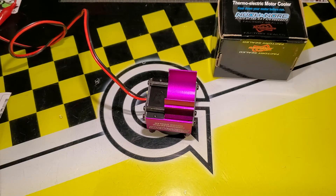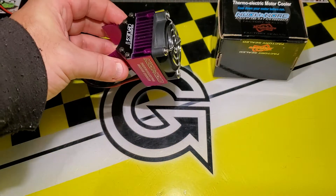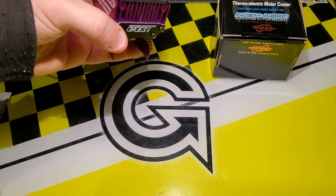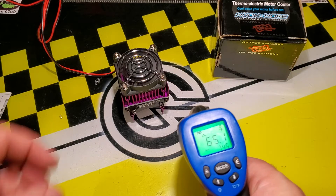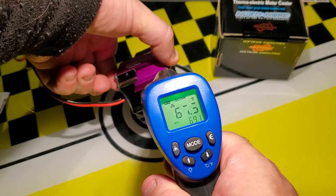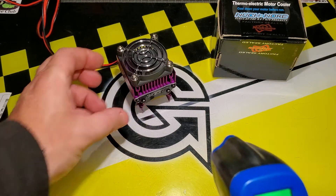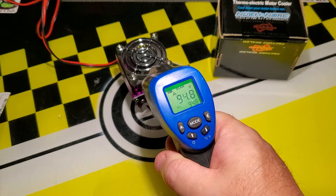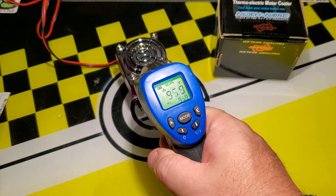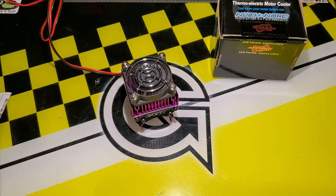I'm going to plug it in using a set of alligator clips. There's a very substantial fan on it. The heat on the cold side is now already down to 62 degrees Fahrenheit. On the heat sink side we can see it's 94, 95, up to 97 degrees — so this heat sink is getting extremely hot within seconds.